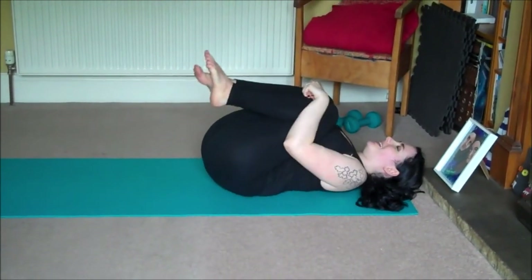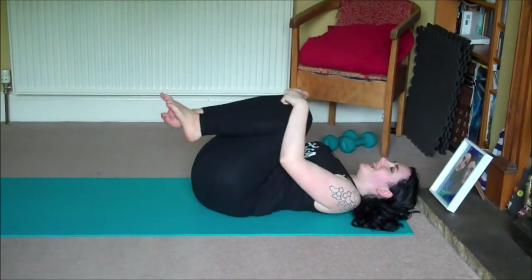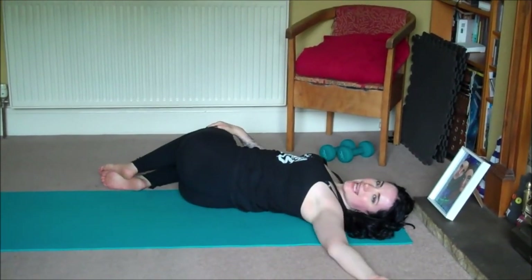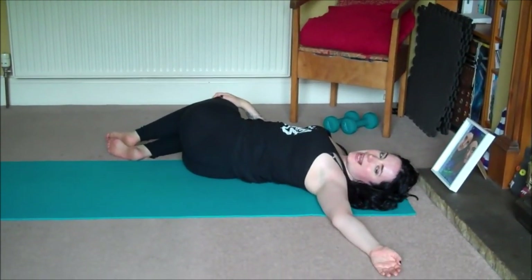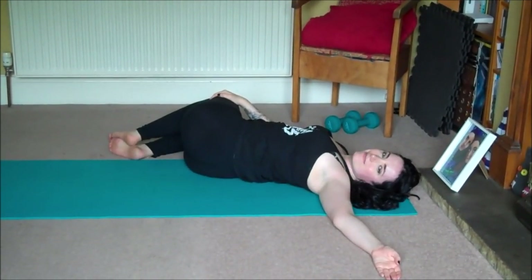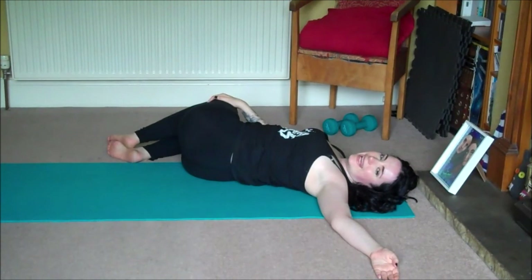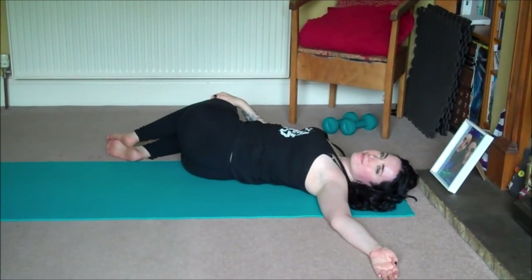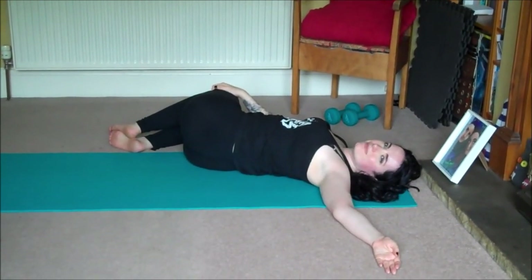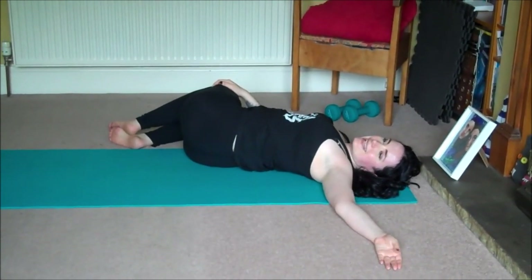Exhale, inhale, roll up — hug your knees into your chest and we'll take the other side. Drop your legs to the right side of the room, extend your left arm and look towards the left. Inhale, exhale, inhale, exhale, inhale, exhale, inhale, exhale.